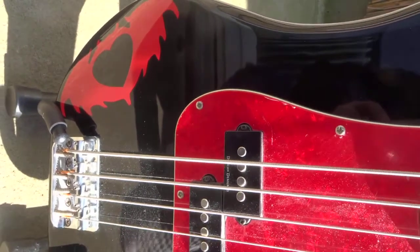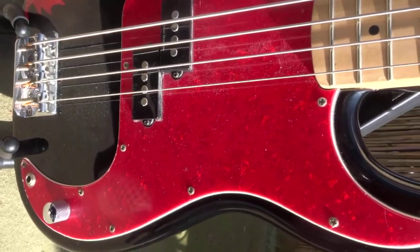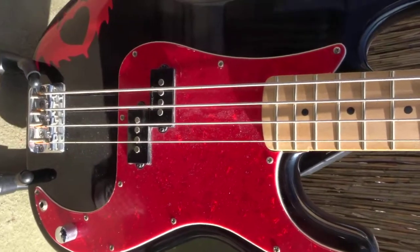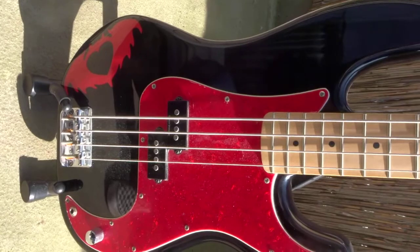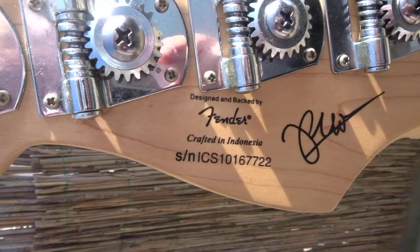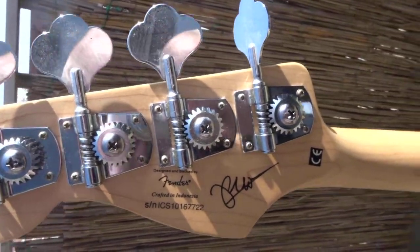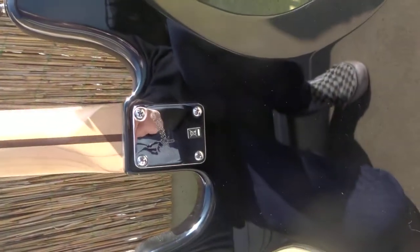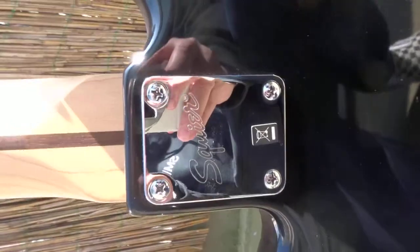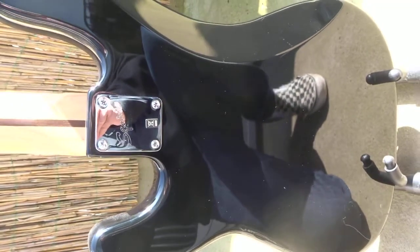The nut width is one and a half inches. The scale length is 34 inches. The pickup configuration is a single split-coil pickup — specifically a Duncan Design PB-105 split single-coil pickup. The controls: there is only one — master volume. Hardware is chrome and the bridge is a standard four-saddle. The nut is synthetic bone. Unique features include black dot precision inlays with a black bleeding diamond inlay at the 12th fret, a red bleeding heart graphic on the body, a laminated maple fingerboard with rolled fingerboard edges, a signature on the back of the headstock, and chrome dome-style knobs.